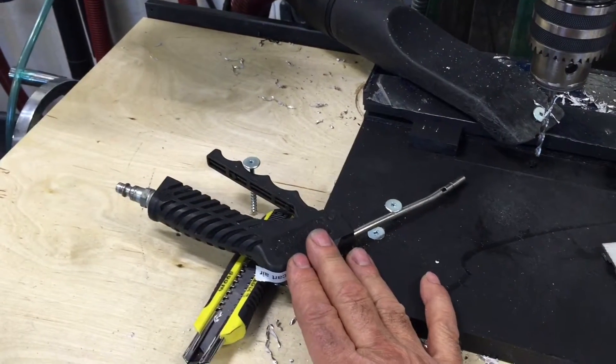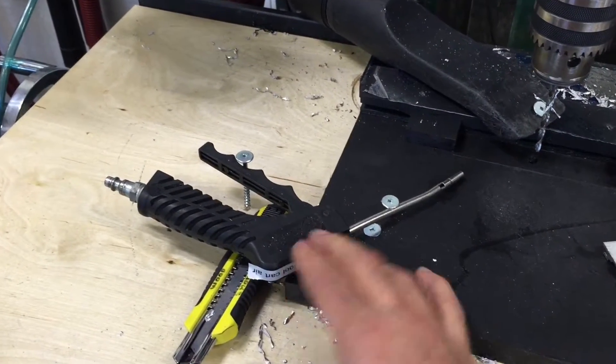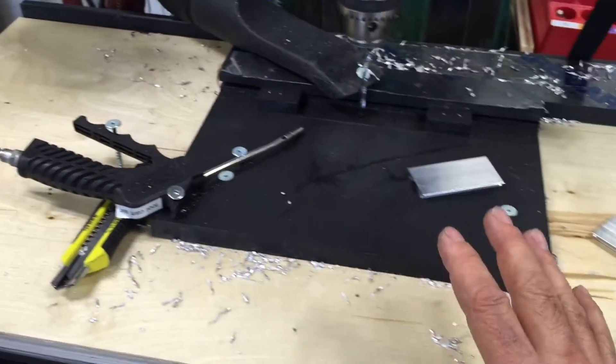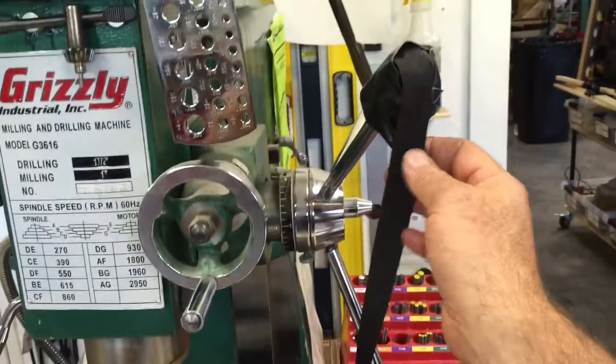We have the vacuum and everything just cobbled together. We took a regular air gun because we didn't have a normal nozzle — I just screwed it down real quick. Everything we do is just really simple.